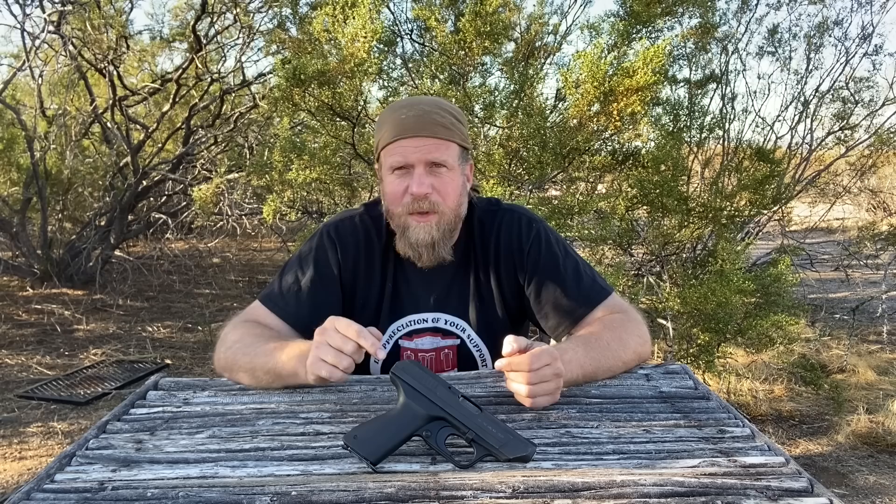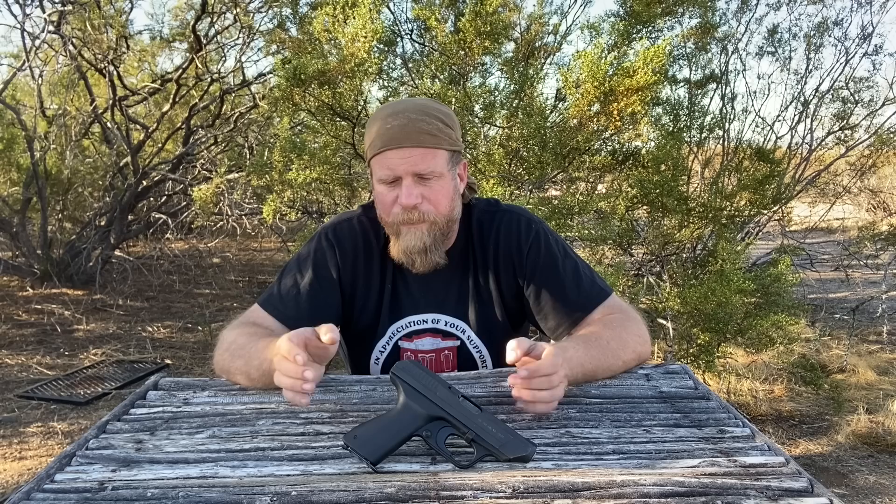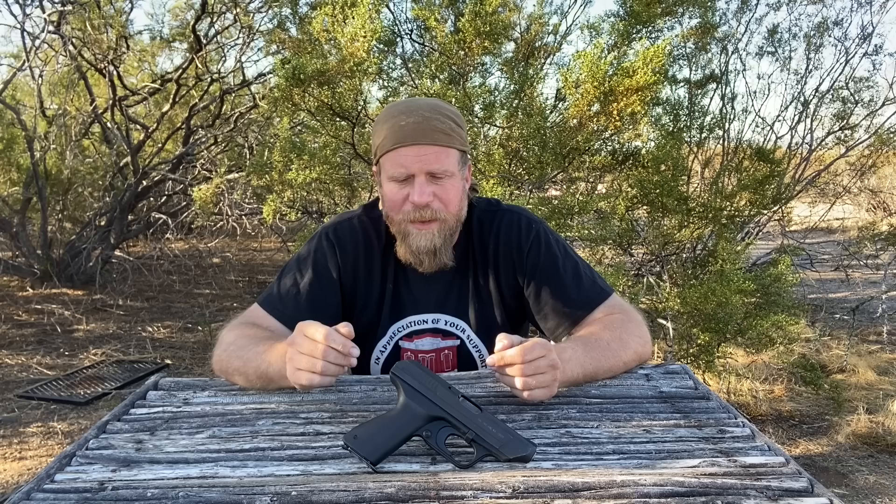One thing I want to do with this video, which I never see anyone really talk about, is that this handgun will give you demonstrably lower velocities with standard 9x19 9mm ammunition than any other traditional 9mm, and there are reasons for that.